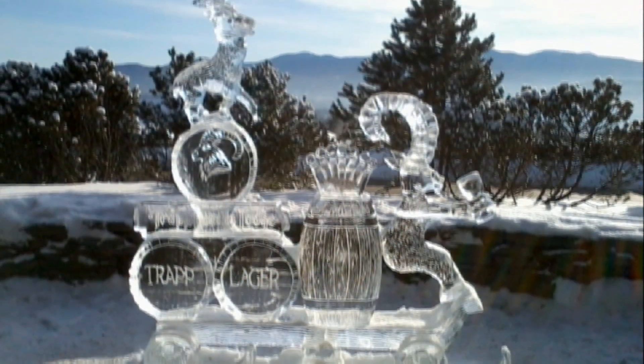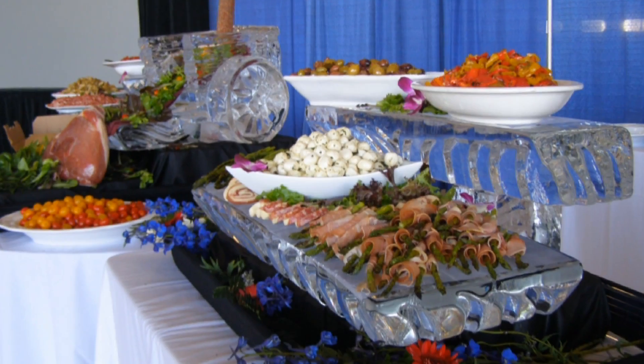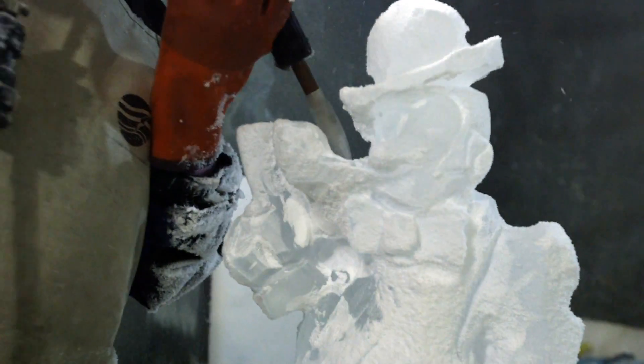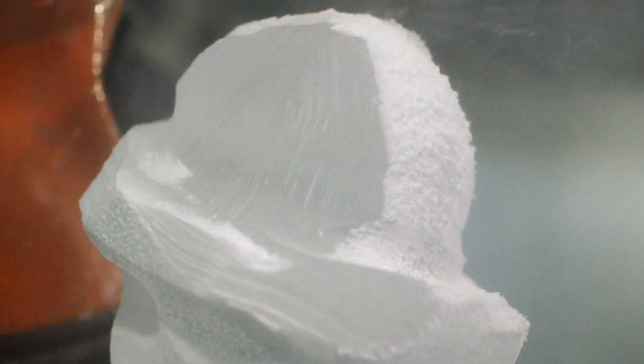What we create are modern ice sculptures. It's not your grandmother's wedding swan. It's beauty and functionality — they add an interaction to the experience. People might not remember the flowers at a party or the dessert, but they'll always say, wow, you wouldn't believe this ice sculpture.